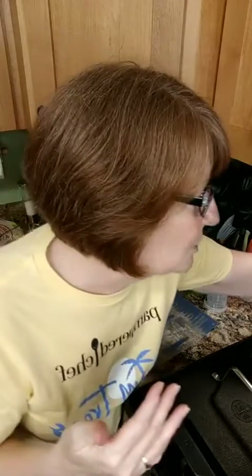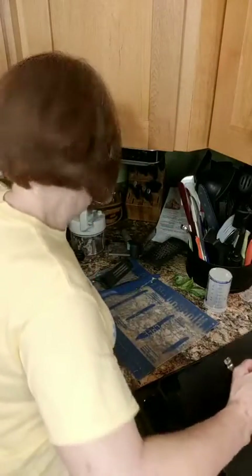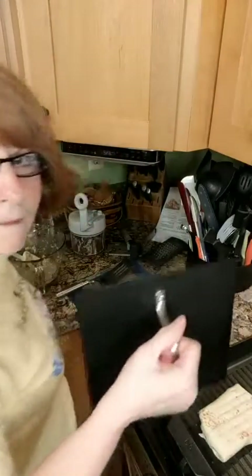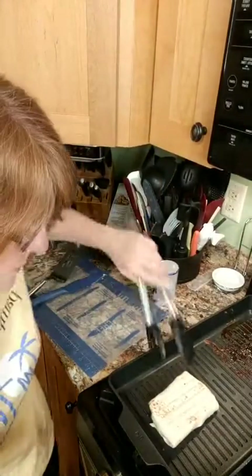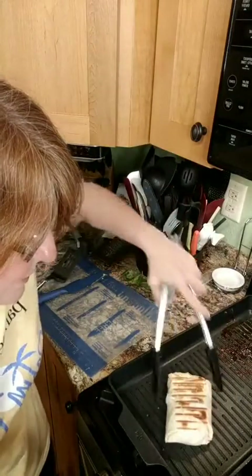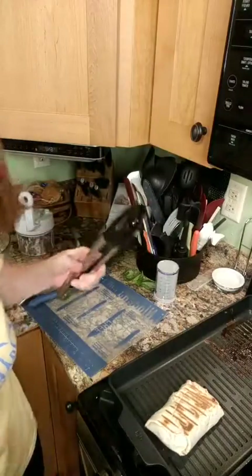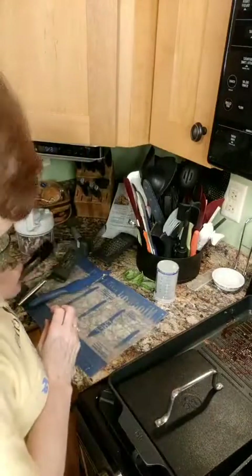How many of you like dessert? How many of you feel guilty eating dessert? I have a guilt-free dessert to share with you — grilled pineapple. But first let me flip my wrap — hang on. See, when you put the seam side down it stays together better. Look at those nice grill marks — awesome! I'll let it go another three minutes.